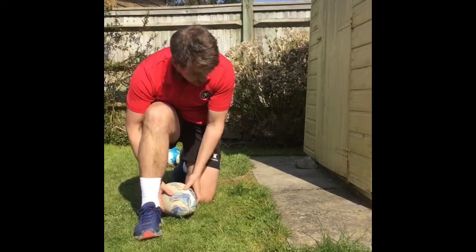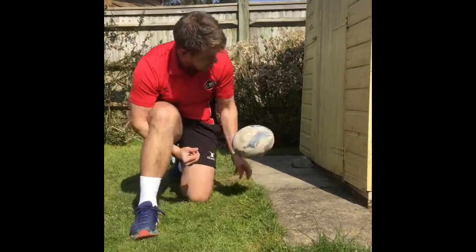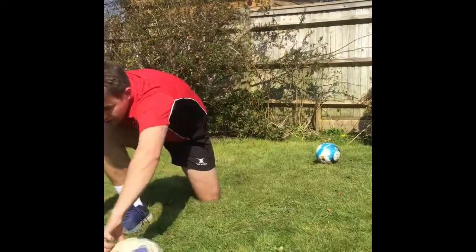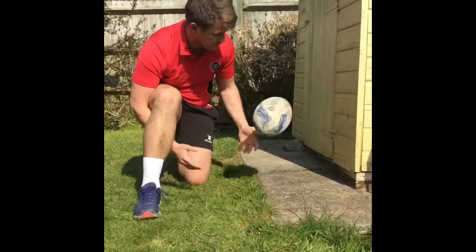I'm just gonna focus on passing the ball, using my right hand to get that spin. Stay nice and close — the further you are away, the further you're gonna have to travel to fetch the ball. So keep the reps high, nice and close with the ball against your target.